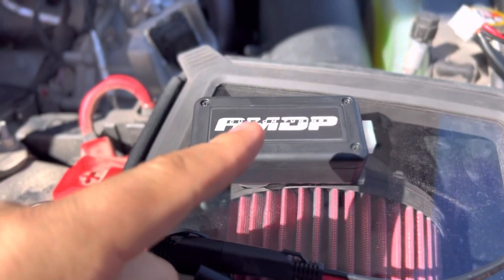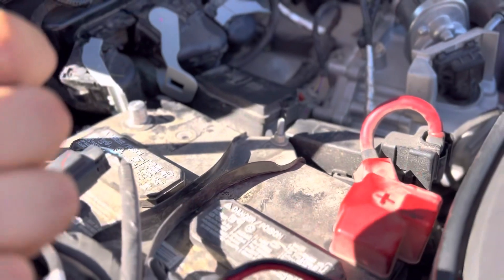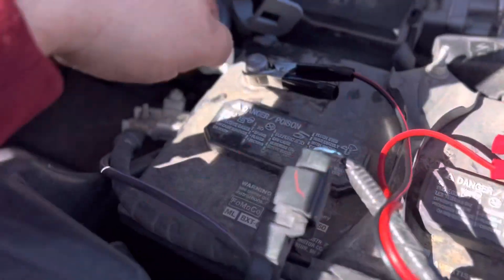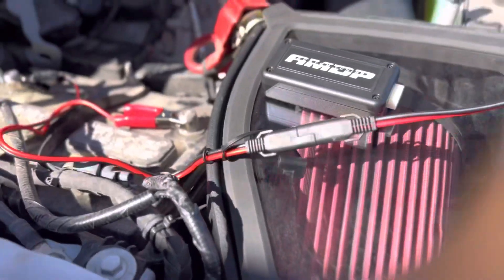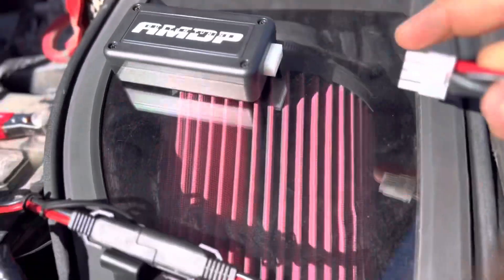This is the AMDP programmer that allows you to essentially bench flash your truck without sending your ECM out to Canada. You have to hook up the cables here to the batteries — make sure your polarity is correct, I can't emphasize how crucial that is — and then you'll hook up the cable over here to the AMDP programmer.